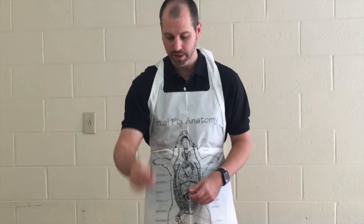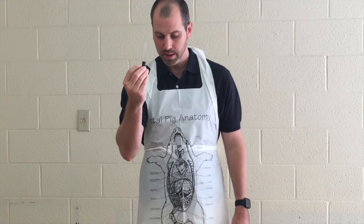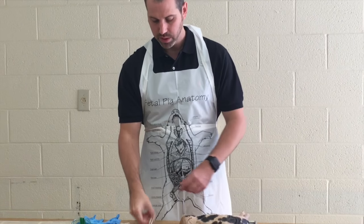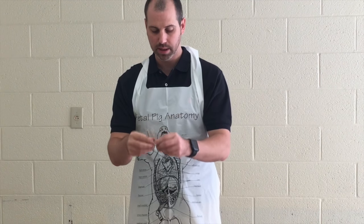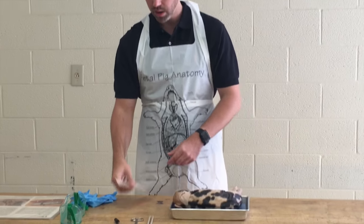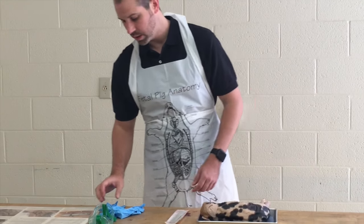The first thing you're going to need is a pair of scissors. You're going to need a pipette. You'll need a probe, either a straight or bent — it doesn't matter. You will also need a scalpel and your safety equipment.